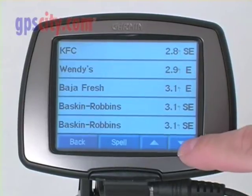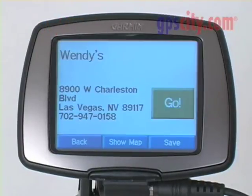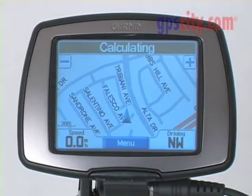It gives me a number of different locations. I can scroll down and see which ones are closest to me. Say I'd like to go to Wendy's — I choose that one. It gives me the address and even a phone number. By pressing 'Go,' it will now calculate the route for me.